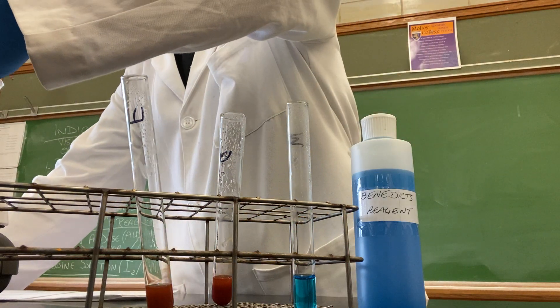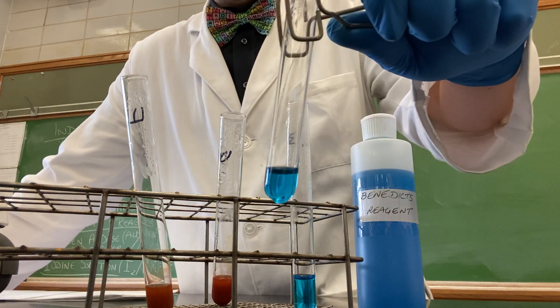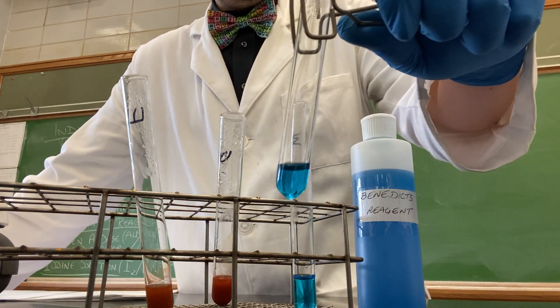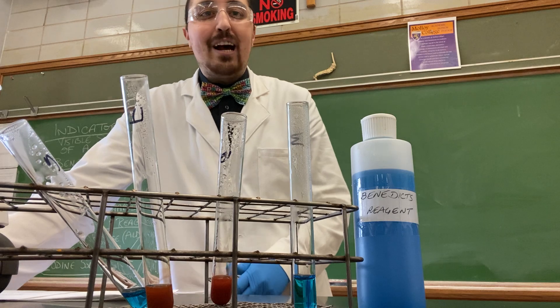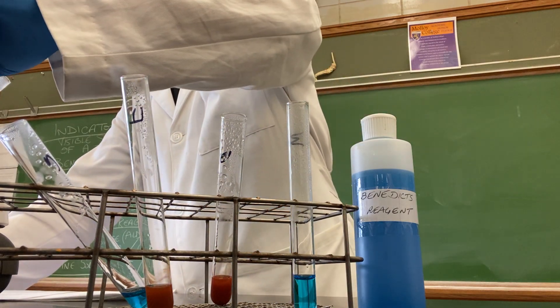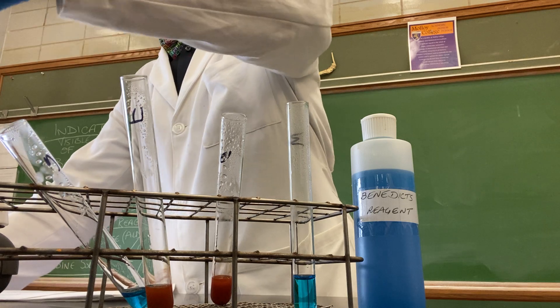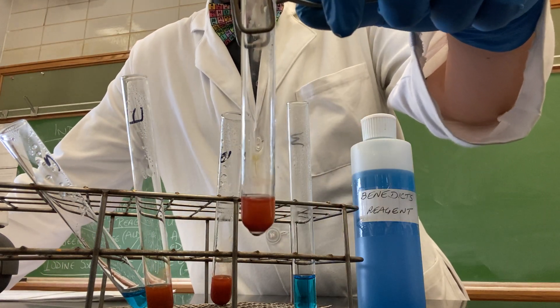Sucrose's solution has remained a blue color, indicating a negative test for reducing sugars. Then we look at another disaccharide, lactose. Lactose has tested positive — it's turned a brick red color, indicating a positive test for reducing sugars.